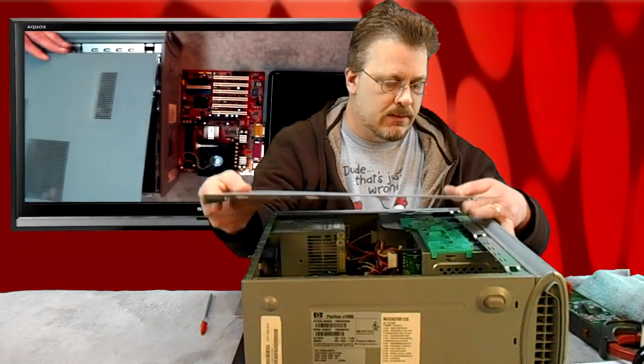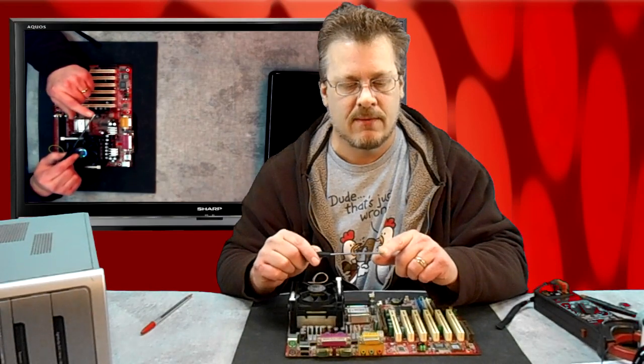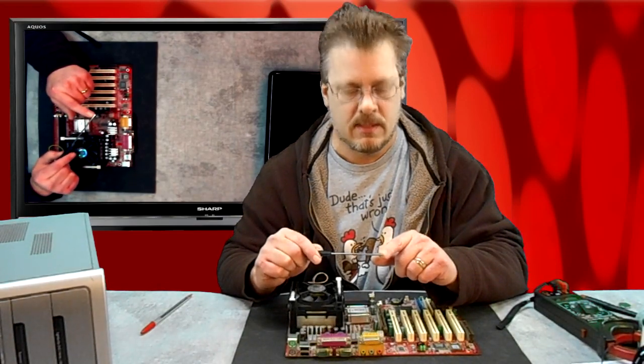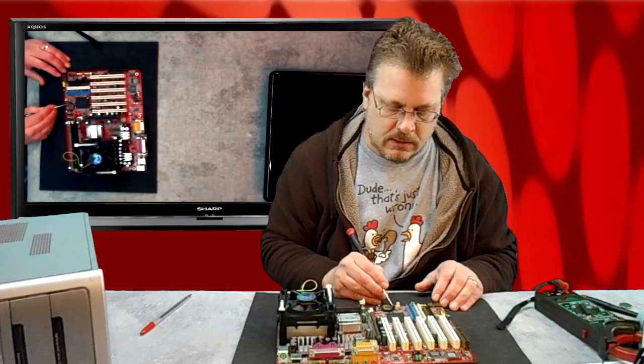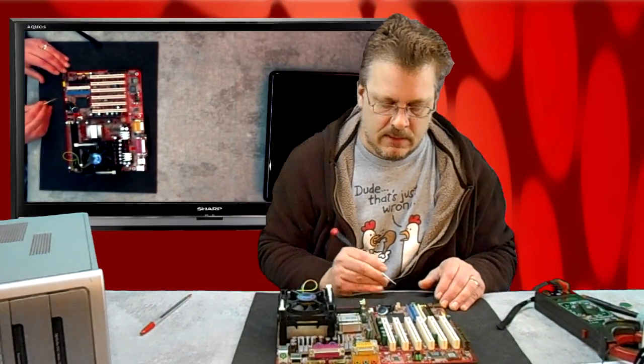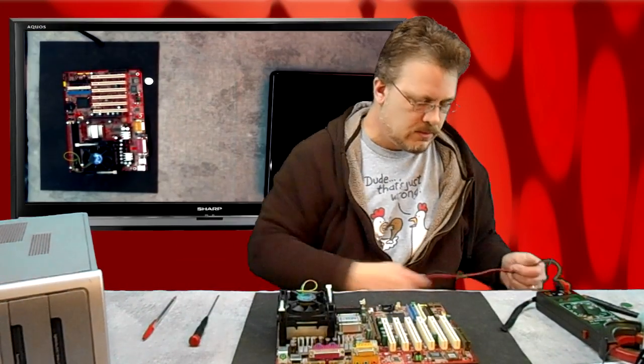So if you want to take that battery out, all you need is a flathead screwdriver — a screwdriver with a flat blade on it. You push on this little clip right here and it pops the battery right out. Let's take a look at this one.